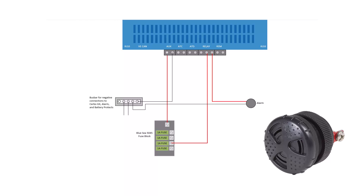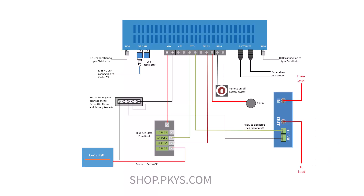You will notice that I skipped the allow-to-charge port. This would be used if you have other charging devices that you need the BMS to be able to turn off — for example, an older battery charger. Since my system doesn't have anything like that, I've omitted this part, but I will cover it in another video.